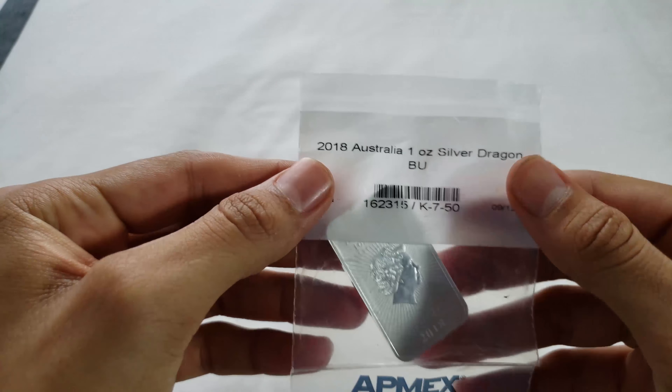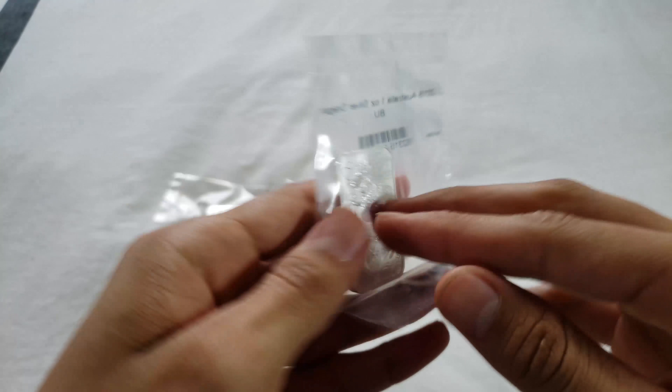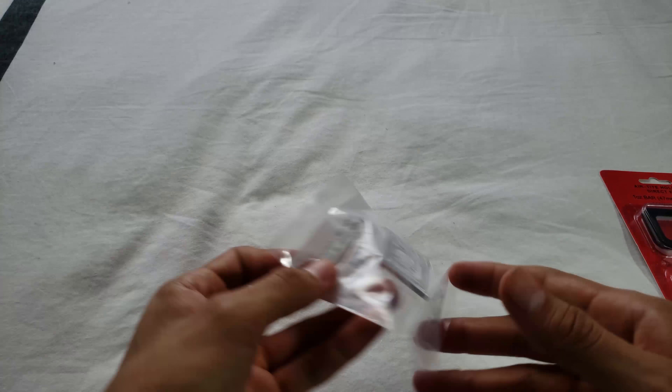Let's just get this started with the Silver Dragon from the Perth Mint. I ended up paying $19.30 for it — super beautiful. I'm not happy with how much I paid for the air-tights for it, but we'll get to that in a bit.